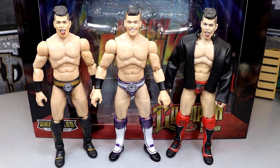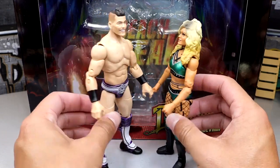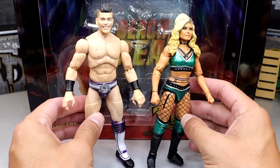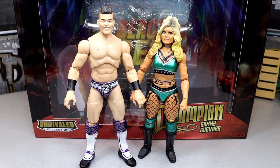Will we see a Supremo here one day? Who knows? But I could see us getting a Sammy Guevara WWE Elite one day — I could see him jumping ship. And for another comparison, here is Tay Conti or Tay Melo, whatever you want to say. They scale pretty well together, they look good together. They're going to be posed together. I do believe they've welcomed or are about to welcome their first child. Pretty cool to see these up next to each other — you can do the setups and pose them around together.